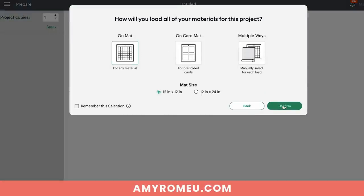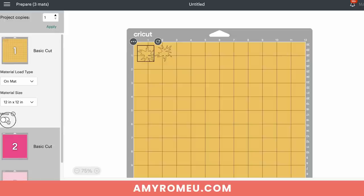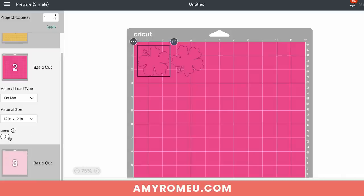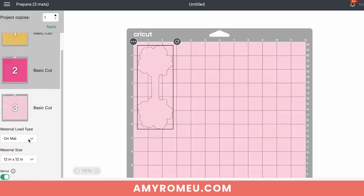Here we'll see our three mats separated out in Design Space. Click on each mat and toggle the mirror button on, because faux leather and heat transfer vinyl both cut in reverse — they cut face down on the mat. If you were using permanent vinyl instead, you would only mirror the faux leather mat, since permanent vinyl mats do not cut in reverse. Since I'm using heat transfer vinyl and faux leather, I've mirrored every mat.